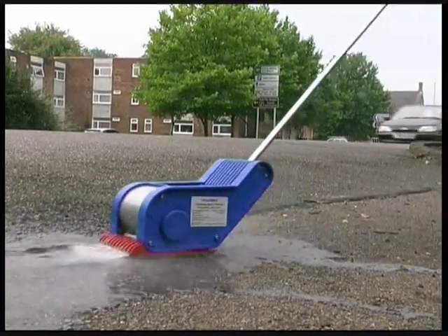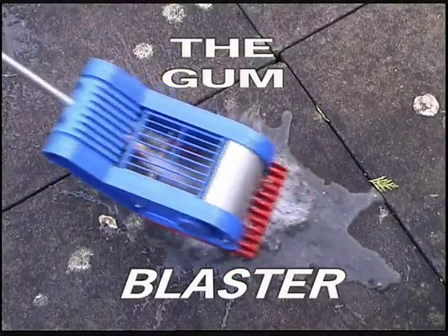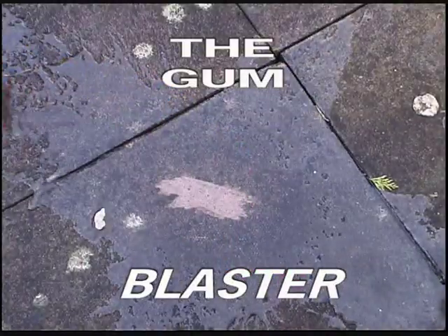Now, a compact and unique machine is available — the Gum Blaster — that not only removes the gum, but also collects it at the same time.